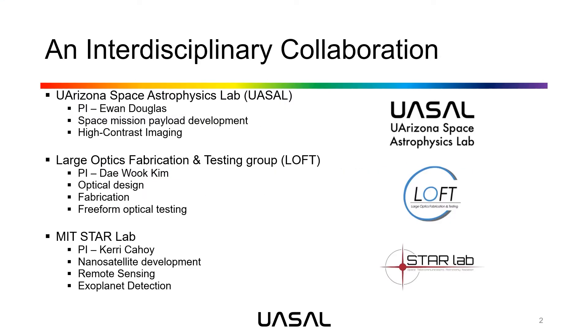This project is an interdisciplinary collaboration between three laboratories across two universities. My lab is the University of Arizona Space Astrophysics Laboratory, led by Dr. Ewan Douglas, specializing in space mission payload development and high contrast imaging. Joining us is the Large Optics Fabrication and Testing Group, led by Dr. Daewoo Kim, specializing in optical design, fabrication, and free-form optical testing. Across the nation, MIT Starlab is joining the project, led by Dr. Cary Cahoy, specializing in nanosatellite development, remote sensing, and exoplanet detection.